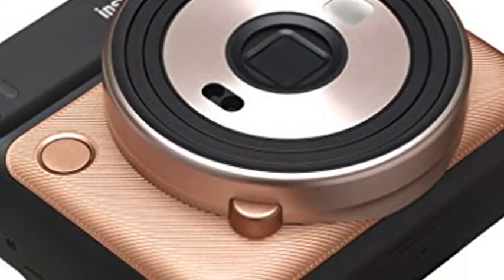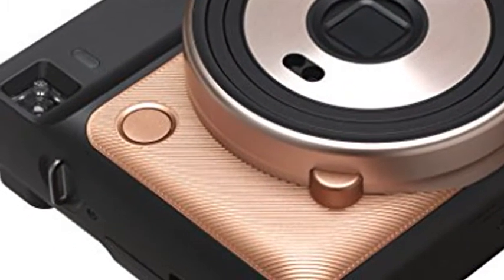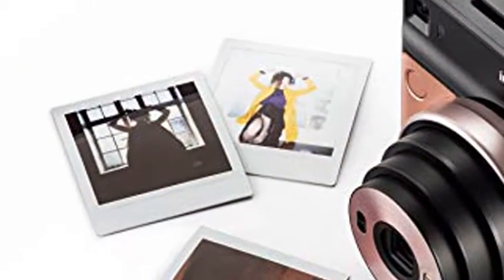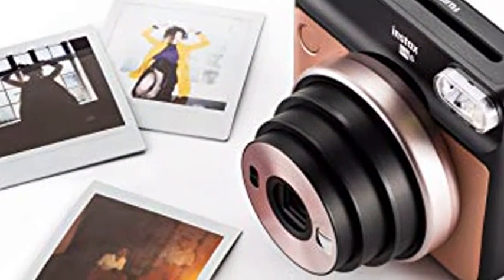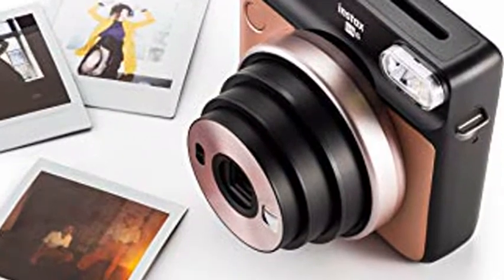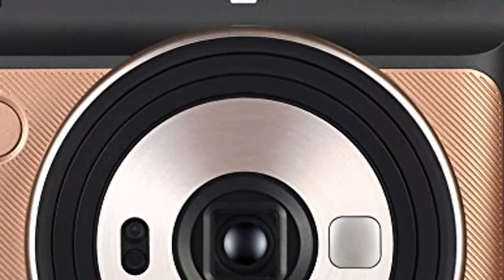Flash in macro mode: built-in, automatic electronic flash. In a mode other than macro mode: flash on, unless you use flash off mode. Charging time: 0.2–7 seconds using a new battery. Flash charging indicator. Effective flash lamp range: 0.3–2.7 meter (1–8.9 feet).